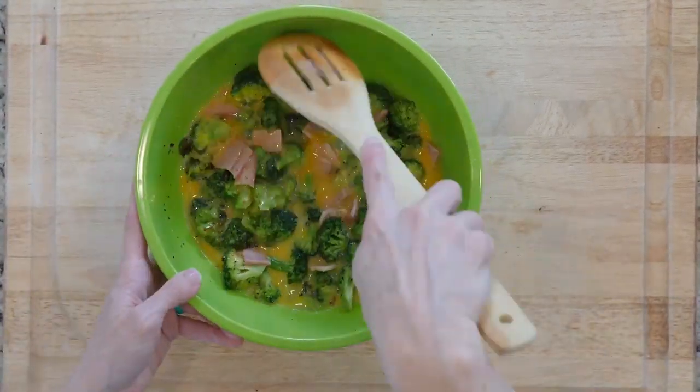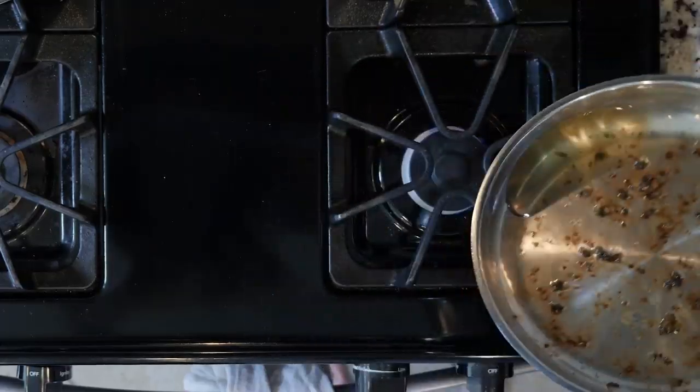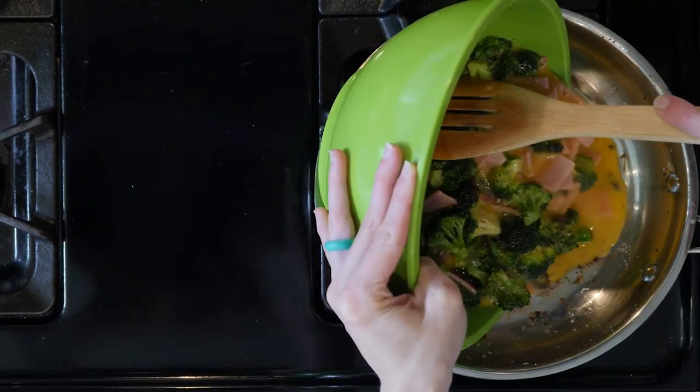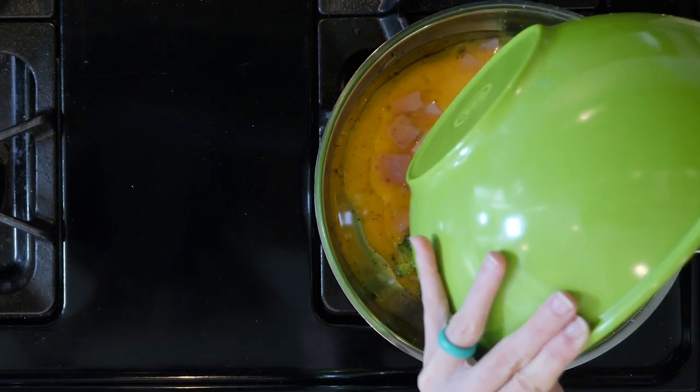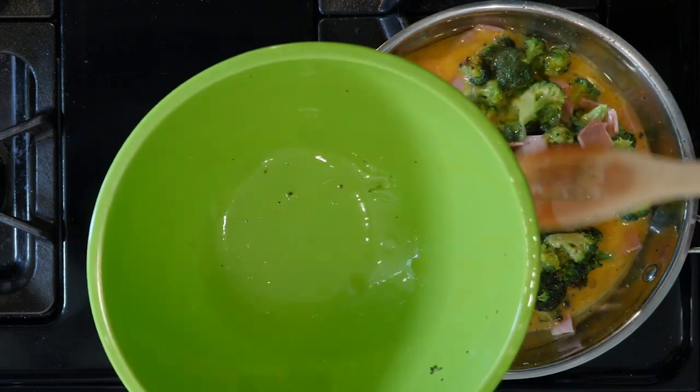Reheat the skillet over a medium low heat. Add some more oil and make sure the pan is coated by gently rolling the oil around the pan. Pour in the egg mixture making sure everything is spread out evenly — that helps it cook better. Then cook for about five to eight minutes or until the edges are firm but the middle is still jiggly.